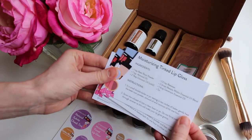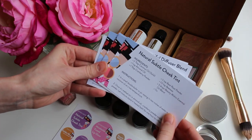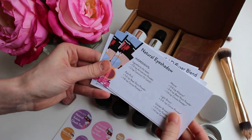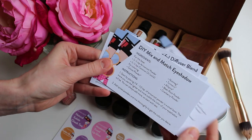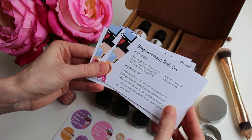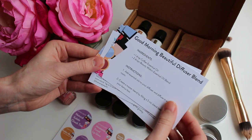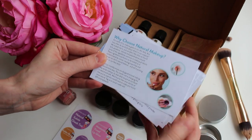Here's a look at our different projects. We have a moisturizing tinted lip balm, a subtle cheek tint, some natural eyeshadow, and then some coaching on DIY mix and match eyeshadow, an empowerment roll-on which is kind of like a perfume, and then a good morning beautiful diffuser blend. And that's so fun.